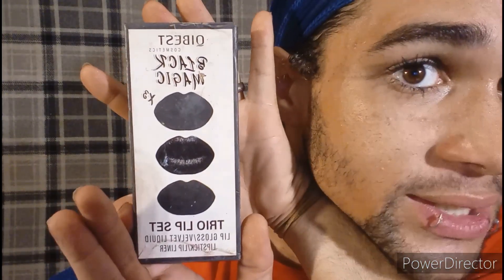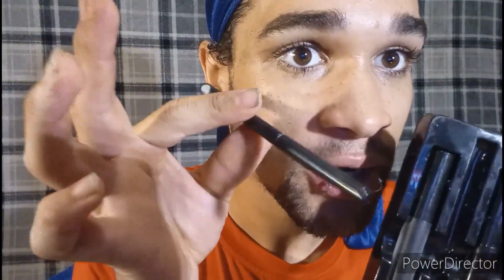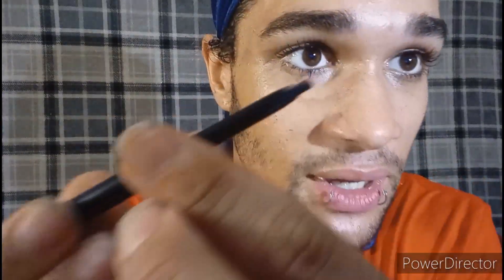Alright, officially opening the package. Like I said, it's a trio lip kit, so that means it comes with three things. The brand is Cubesque — I don't know how to say it — but it's the Black Magic 3 Trio Lip Kit. It comes with a liquid lip liner. It's very thin and you can do your lip liner with it. We're gonna see how that goes because I've only used this once or twice.